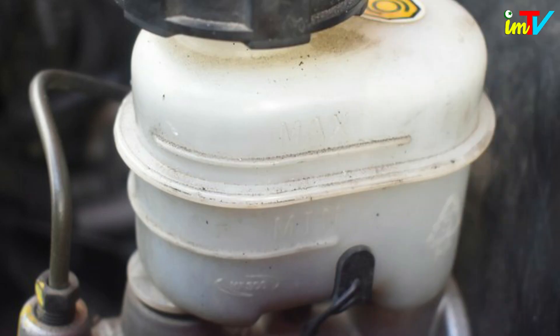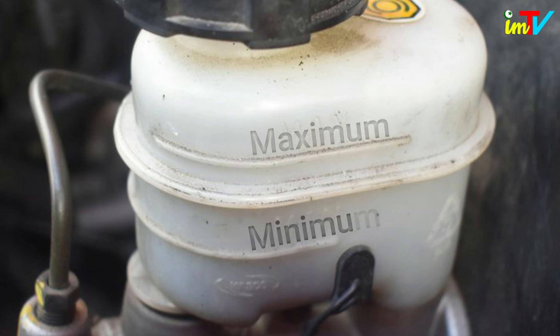Check the fluid level in the reservoir. On most newer cars, the reservoir is transparent, with lines marked minimum and maximum. The brake fluid level should fall between these lines.